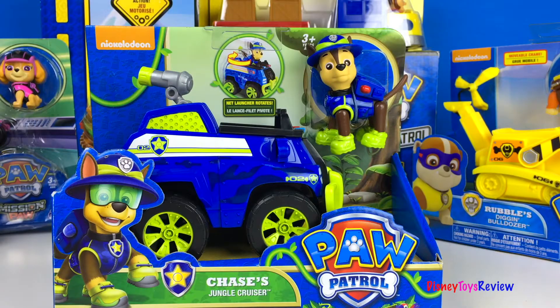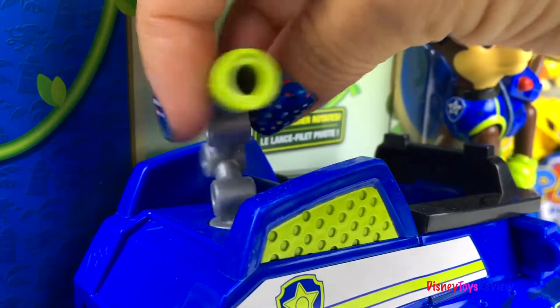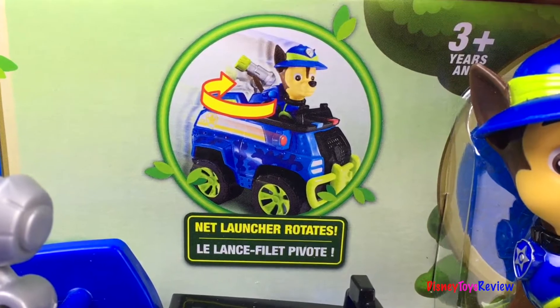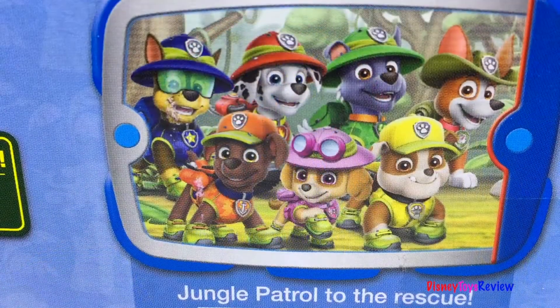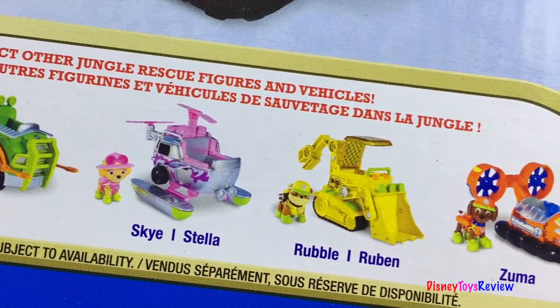Here we have Chase's Jungle Cruiser. Wow, Chase is all dressed up for a jungle rescue. The net launcher rotates, and Chase can fit right inside. Jungle patrol to the rescue! Collect other jungle rescue vehicles.